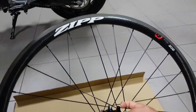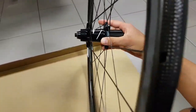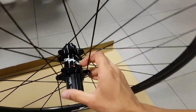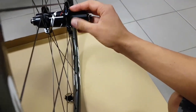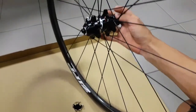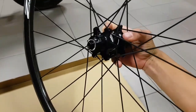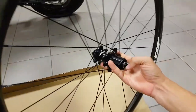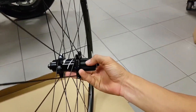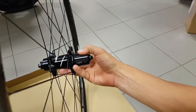So yeah, this is what you get. This is the 2017 model, so it gets Zip's 77/177 hubset. I have ridden and own a 303 Firecrest set which still had the 88 and 188 hubs. These are a bit different, a bit heavier build, but they appear to be nicely machined but very simple looking. I think it's more of a cost saving measure, but what I like about them is they seem to have much quicker free hub engagement, so I really like that — should be a good snappy wheelset.